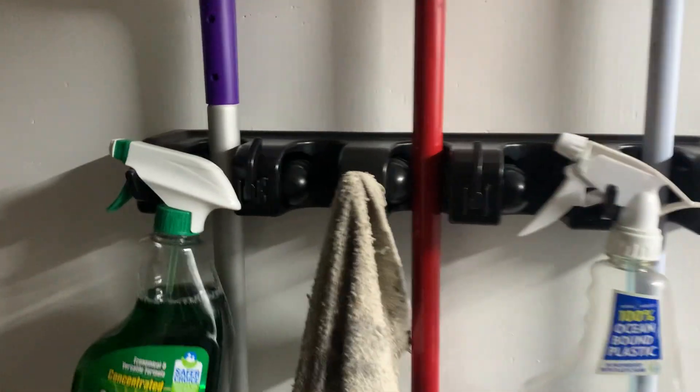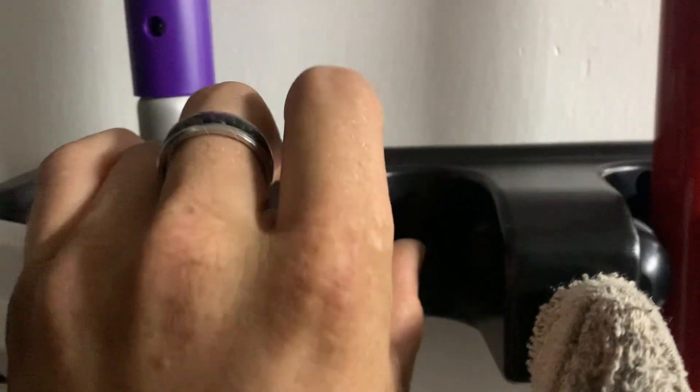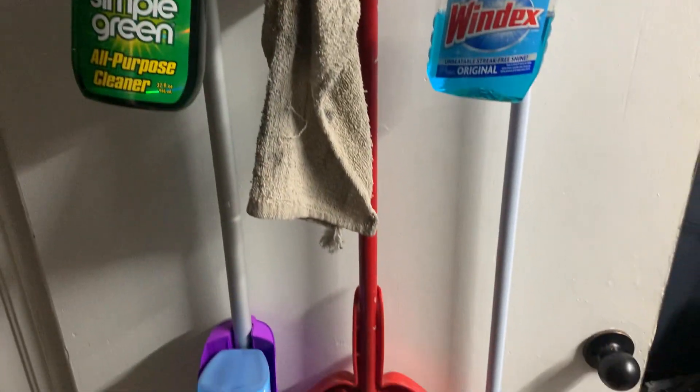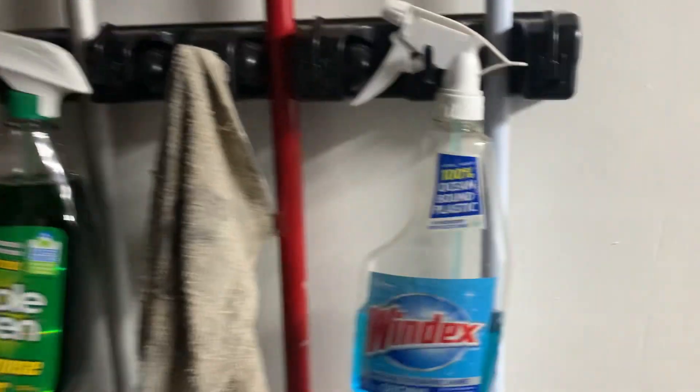My improvement was I now have this handy utility rack that we bought off Amazon and hung it on the back of the utility closet door, so when you go to clean the office it's right here and it all hangs up.